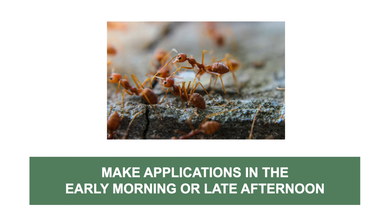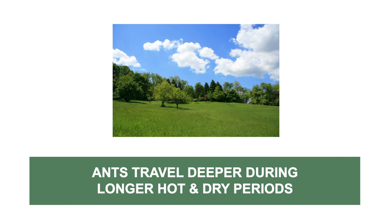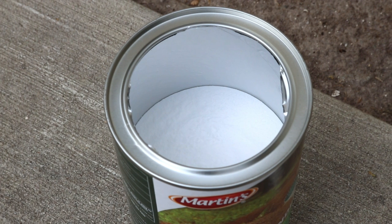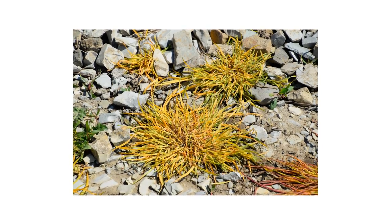Make the application early in the morning or late afternoon when ants are most active. Applications made under prolonged hot or dry conditions may be ineffective due to ants burrowing deep underground to escape high heat. Treat each mound only once per season. Be aware that Surrender Fire Ant Killer does have a strong odor and grass in treated areas may suffer injury.